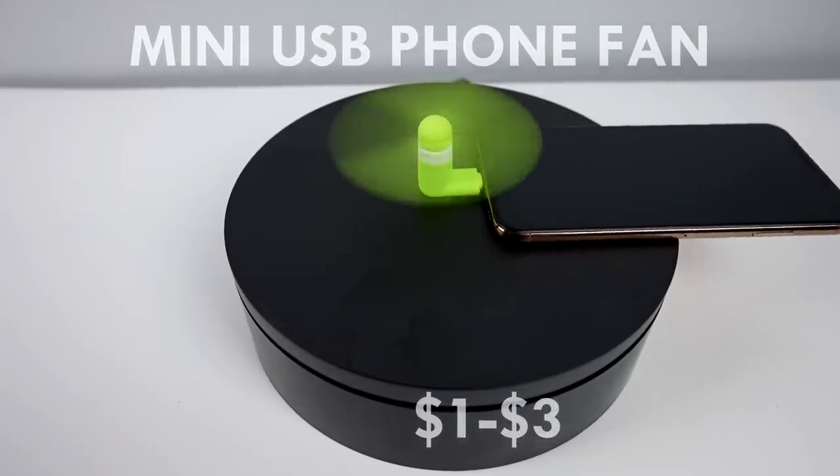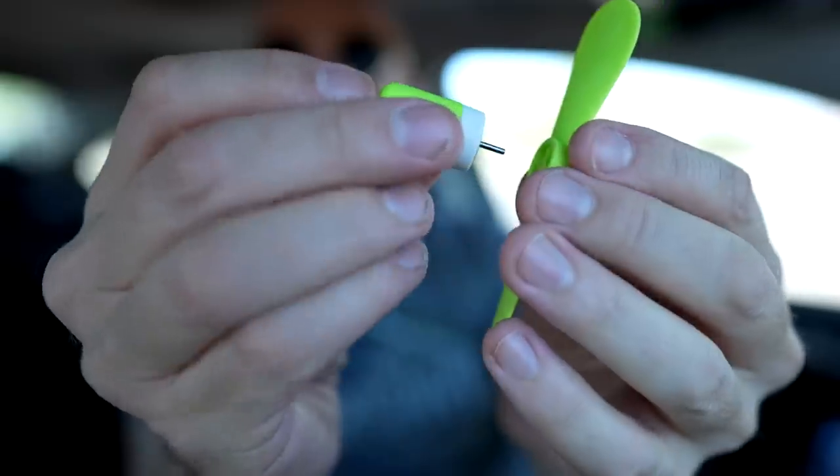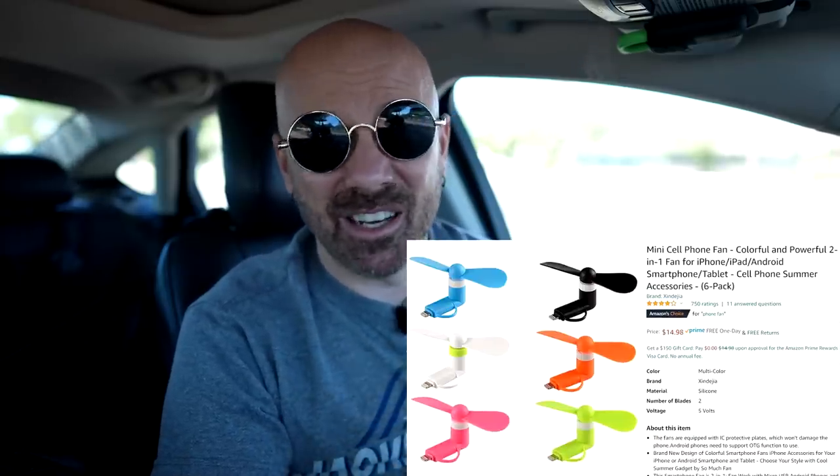My first two gadgets are kind of tested together, so let's check out the USB phone fan and the french fry ketchup holder. I bought this from AliExpress months ago — they have these also on Amazon. The one on AliExpress and even the instructions show a slightly different model than the one I got. Most versions have a little adapter to go from Android to iPhone, but this one doesn't have the adapter. I think I only paid a buck on AliExpress, but with shipping and a month or two of wait time, a six-pack on Amazon for fourteen bucks would probably be the way to go — much faster and returns are easier.